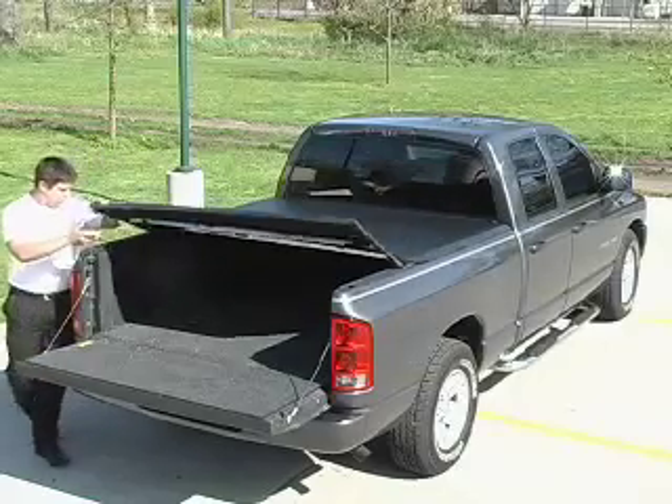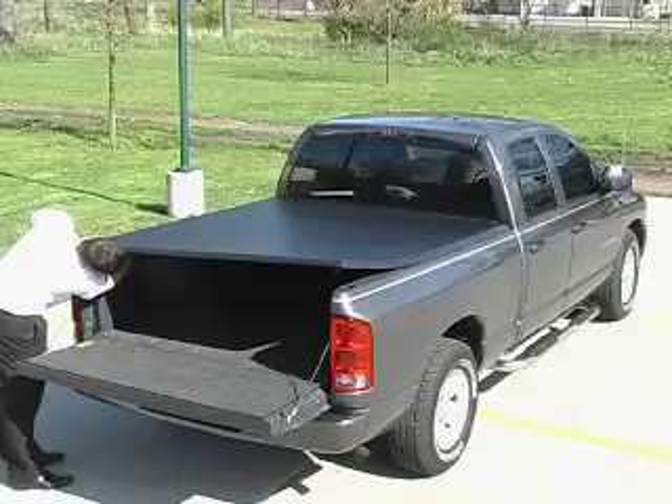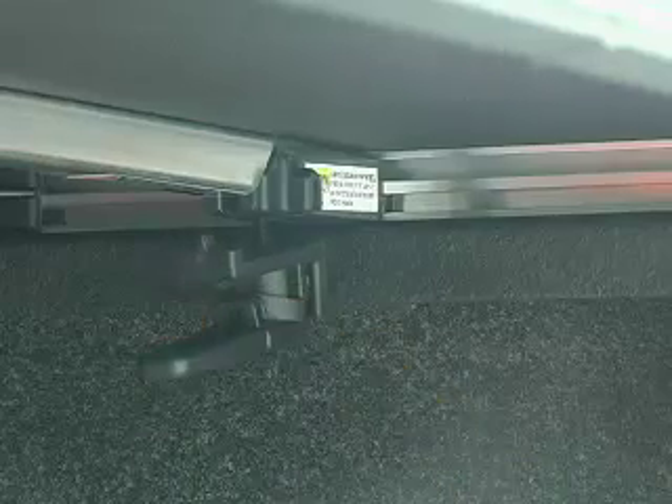Unfold the cover so that it covers the entire bed of the truck. Be sure to lower the tailgate if it is not already down. Tighten the rear clamps in the same manner as you did with the front clamps.